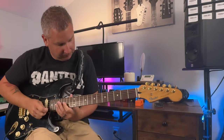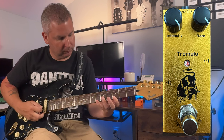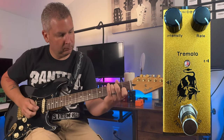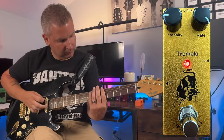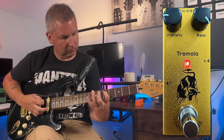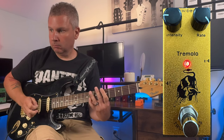We'll max everything out. Then we'll back the intensity down, keep the rate up, and see what that does. And we'll just reverse it — crank the intensity all the way and put the rate down at 9 o'clock.